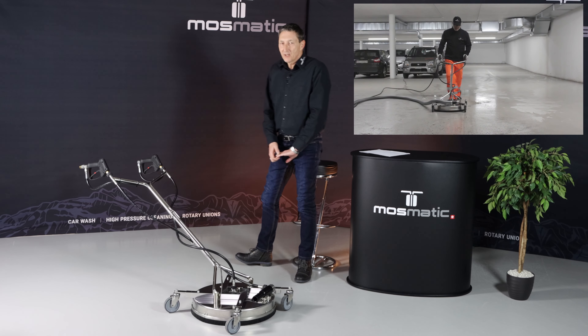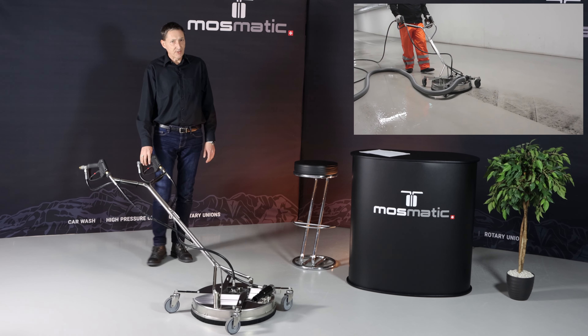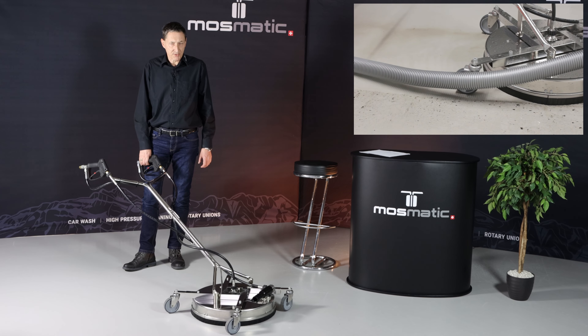Basically, it's a 520 mm surface cleaner with a dirt water collection. The special feature on the AquaPro is you won't need an external vacuum.